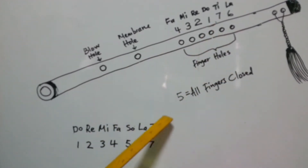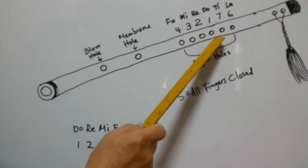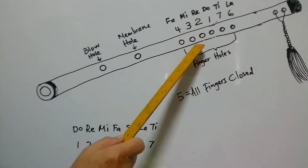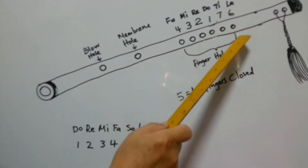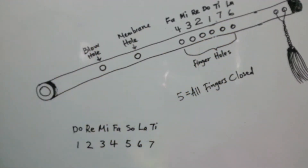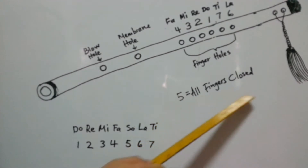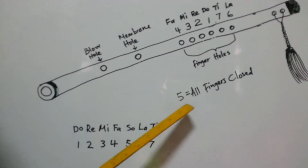Now, this is a musical scale. The notes are: Do, Re, Mi, Fa, Sol, La, Ti. Do is the third hole. Re is the fourth hole. Mi is the fifth hole. Fa is the sixth hole. La is the first hole. Ti is the second hole. You may ask: where is Sol? Sol — all fingers closed. That means when all holes are covered with your fingers, the note is Sol.